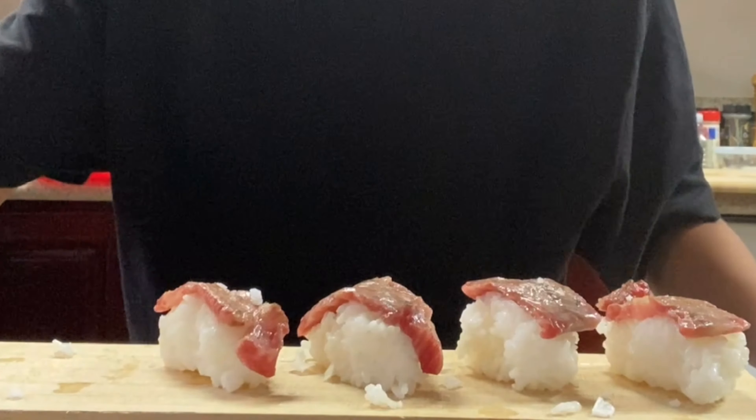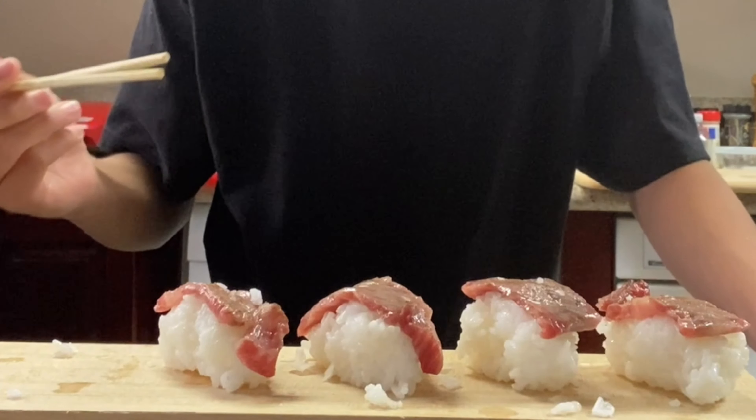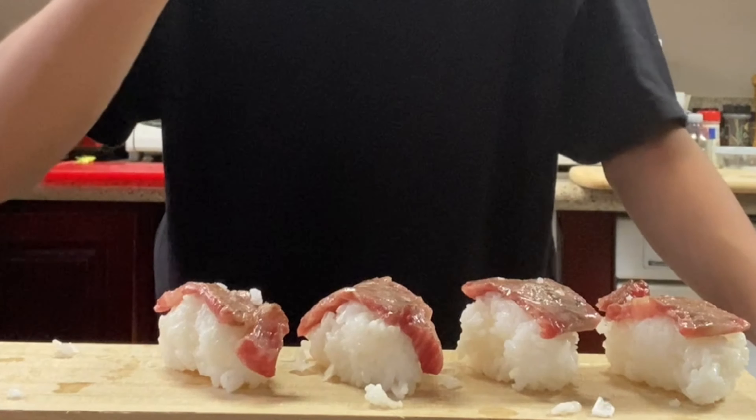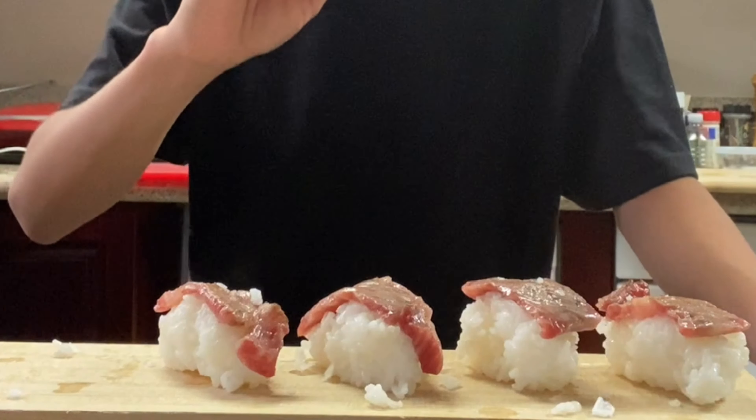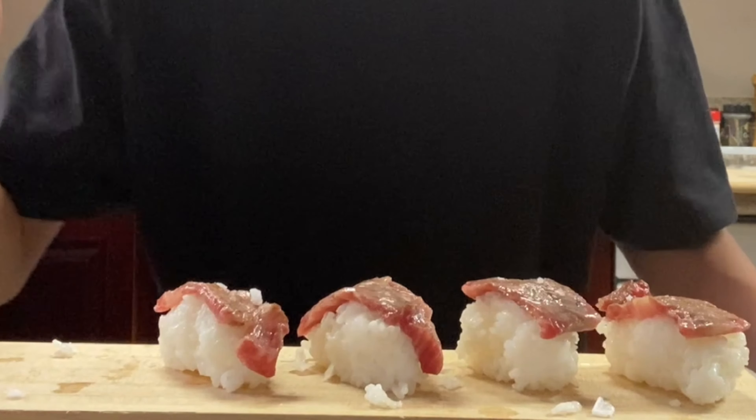I'm going to dip mine in soy sauce — whoa! This was incredible. The wagyu just melted in my mouth like butter. It had an amazing fatty flavor and it was extremely delicious.